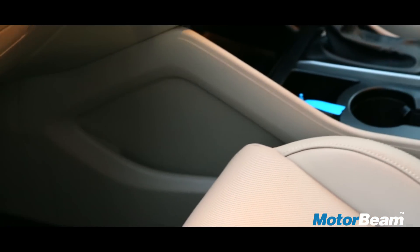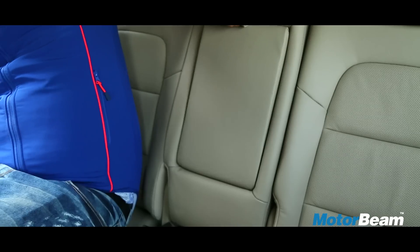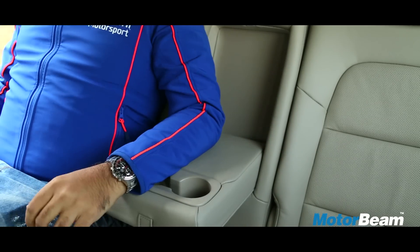Apart from that, there are 2 cup holders in the centre console along with a couple of other storage spaces. At the rear, you get 2 cup holders in the centre armrest.